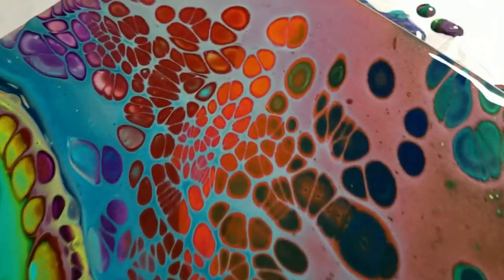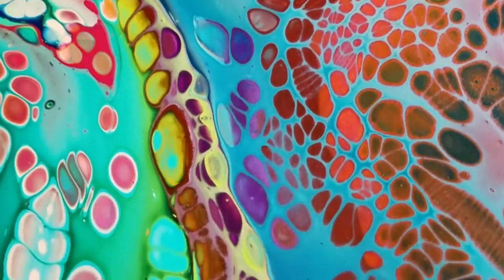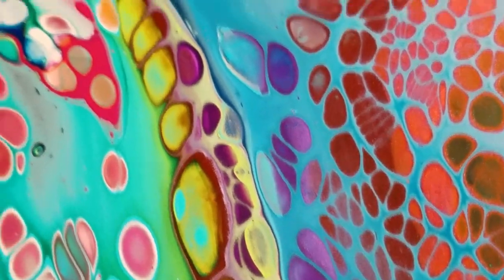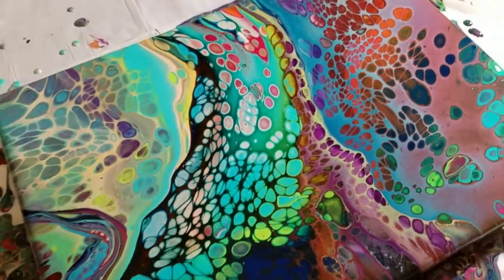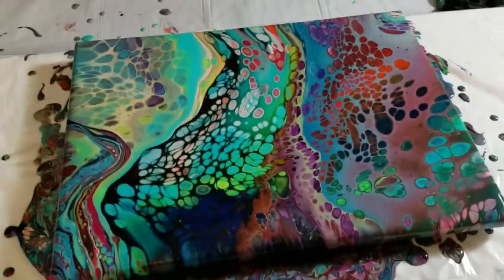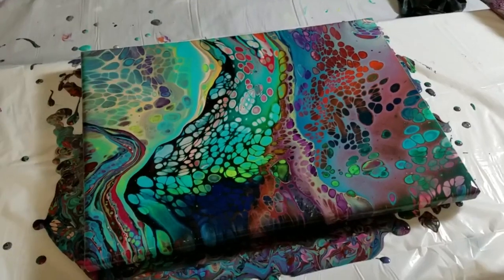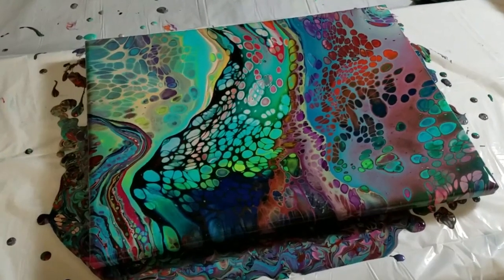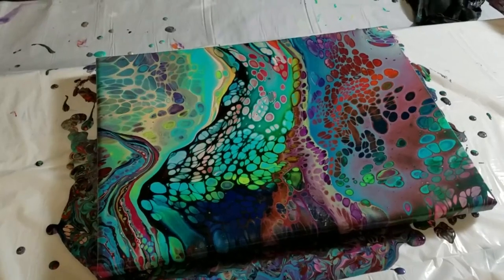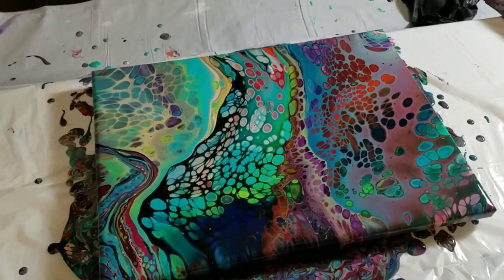I don't necessarily like that about that paint. My iridescent paints don't do that — I guess maybe that's just a thing with the pearl paints. Anyway, hope you enjoyed this little spontaneous use-up-the-leftover-paint flip cup. I sure appreciate y'all joining me.